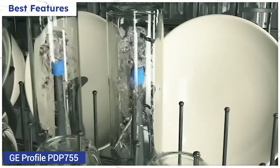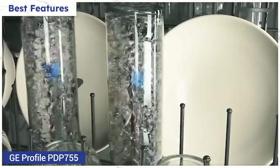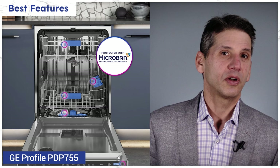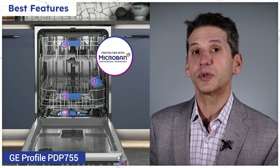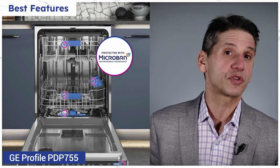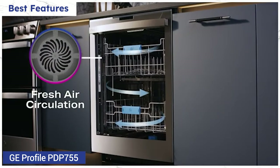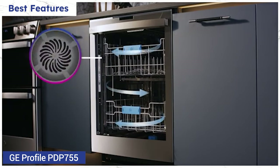GE Profile's dishwasher offers bottle and silverware sprays to help scour crusted silverware and gunky sports bottles. It also adds their microband antimicrobial technology at all touch points to reduce the spread of germs. Profile dries by pulling air out to dry three times better on less dense items like plastics — or so they say.